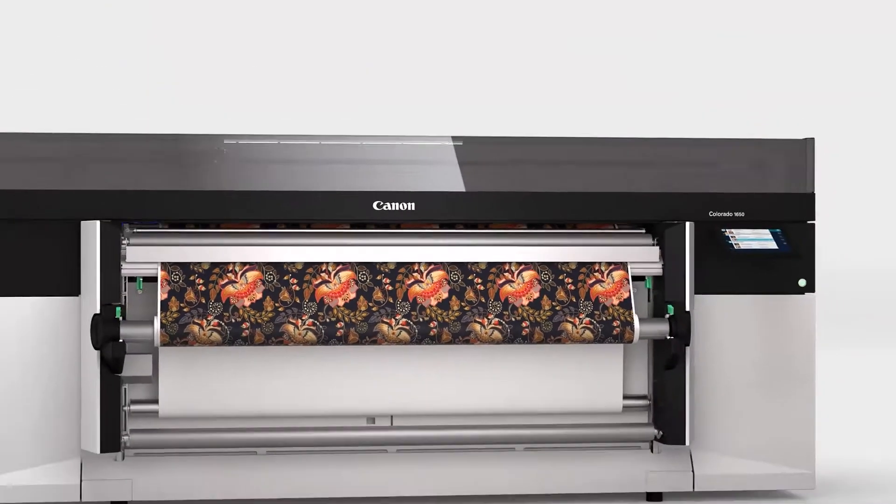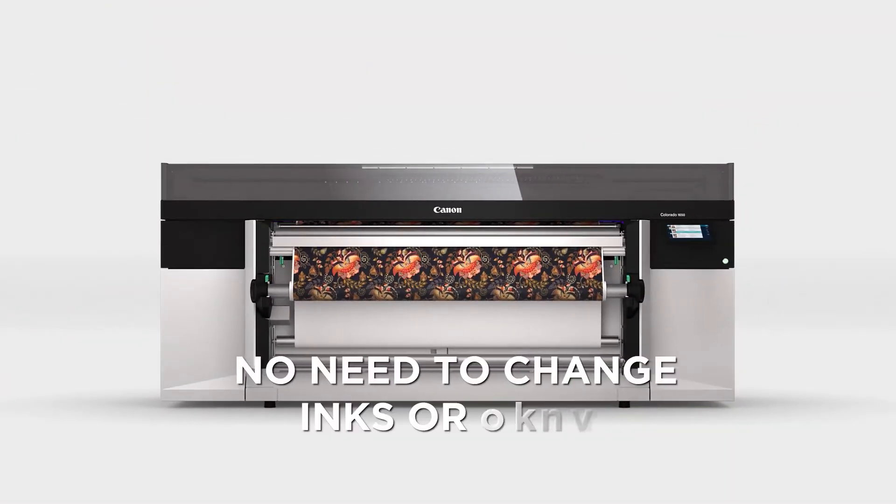FlexFinish. Print matte or gloss without changing ink or media.